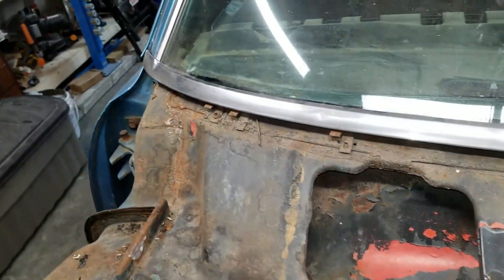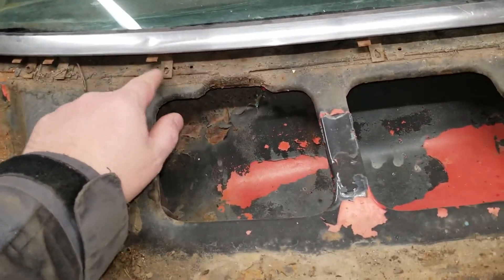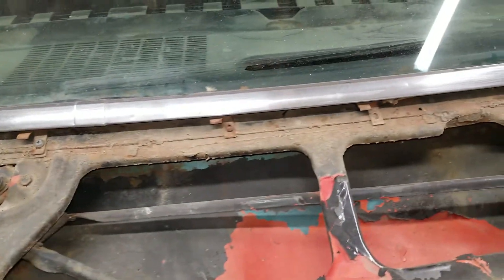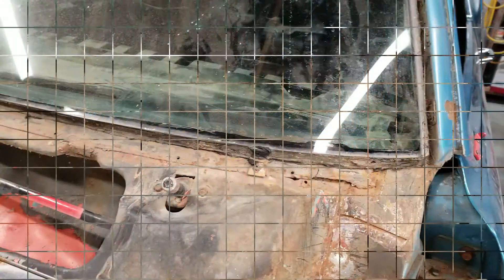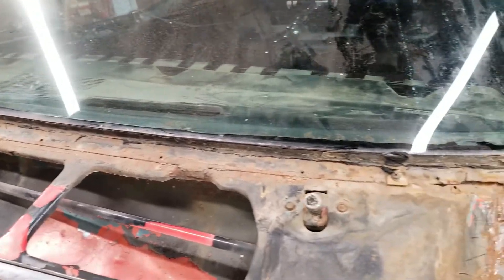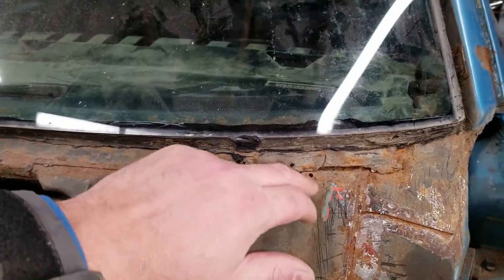The lower windshield trim here is held on by these clips that are screwed in. This one's missing a screw and this one's missing a screw, but we'll take that off. The bottom trim piece came off pretty easily — just those screws. Missing some screws but you take those off and it just falls right off.